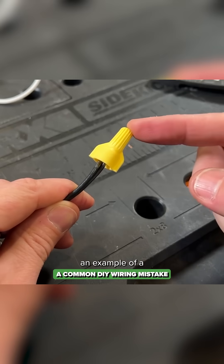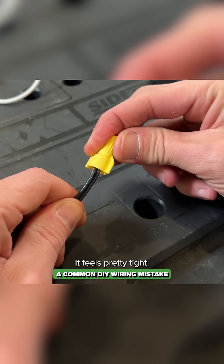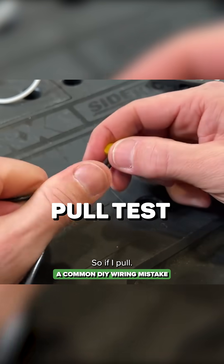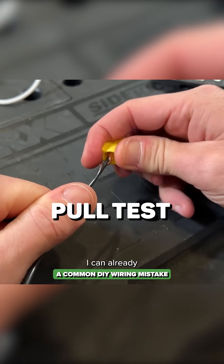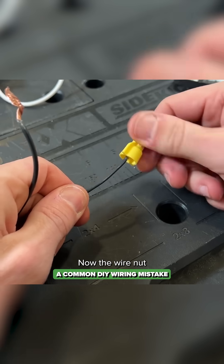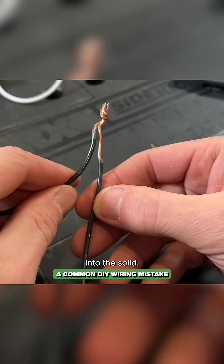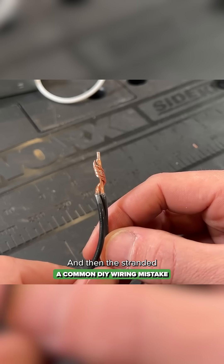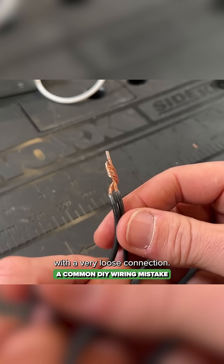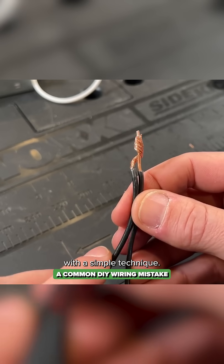Here's the example of a common failure. The wire nut is connected, there's no exposed copper, and it feels pretty tight — but many people forget to do a pull test. If I pull, you can already see the wire is coming out; it had a very weak connection. The wire nut was biting into the solid core, and the stranded was just getting wrapped loosely around it. This is a classic failure point, and something that can be avoided with a simple technique.